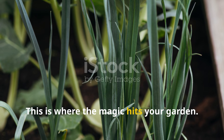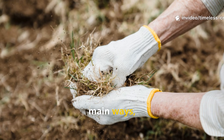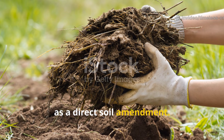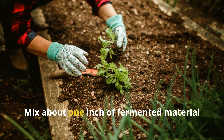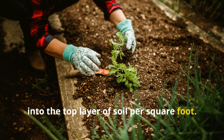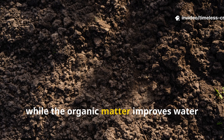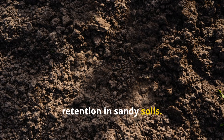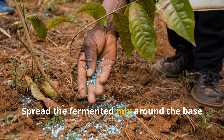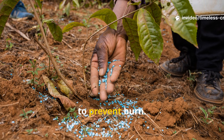This is where the magic hits your garden. You can use fermented clippings in three main ways, depending on what your plants need. First, as a direct soil amendment: mix about one inch of fermented material into the top layer of soil per square foot. The acidity helps loosen compacted clay, while the organic matter improves water retention in sandy soil. Second, as a top dressing: spread the fermented mix around the base of your plants, keeping it slightly away from the stems to prevent burn.